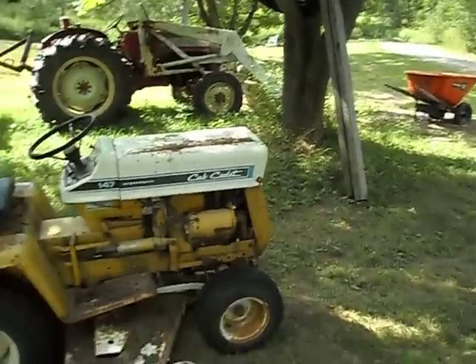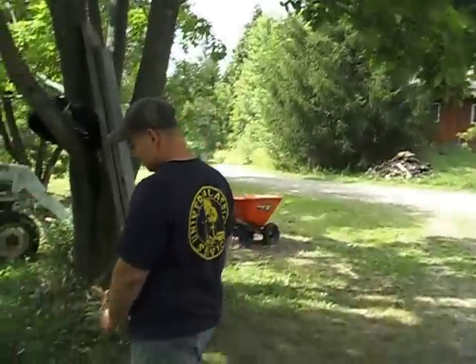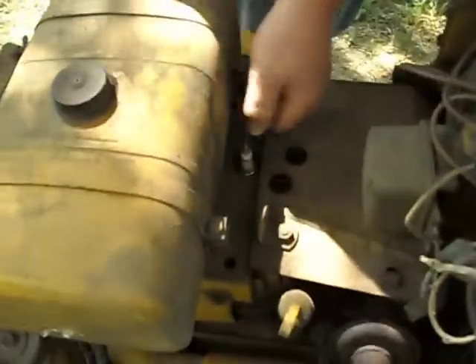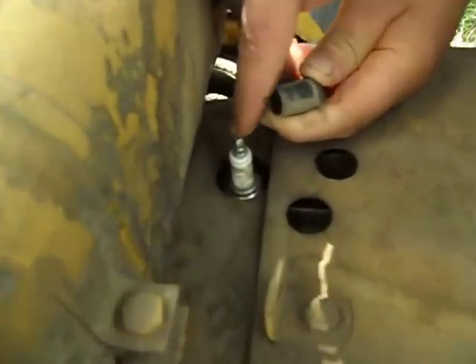Alright, if you have trouble starting your Cub Cadet because it turns over but won't fire, the first thing to check — just to make sure you have a spark — turn it over and it'll have a spark that'll go from the wire to the spark plug.